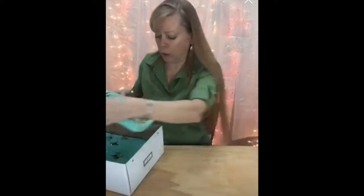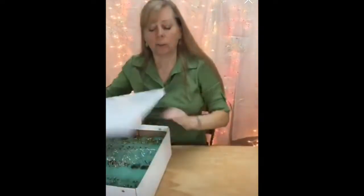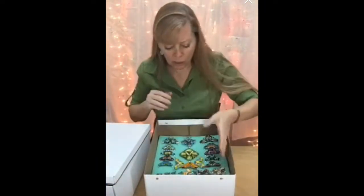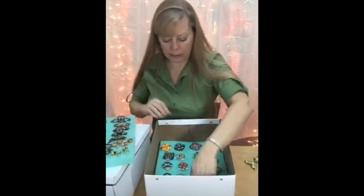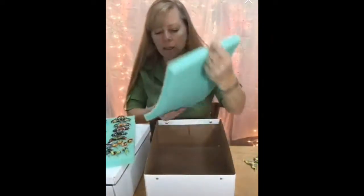I'm wearing my jewelry more because now I know where they are — I know where the match is. This got me thinking: I've got a lot of glass jewelry that I use for teaching, photographs, or samples. So I put all my glass pieces in here, and these are all pieces I've made.